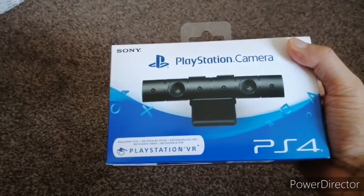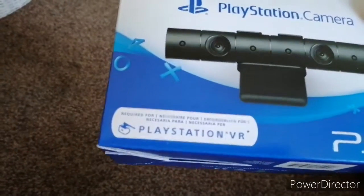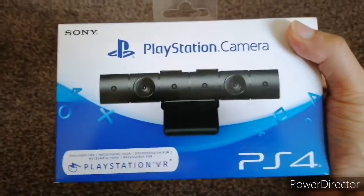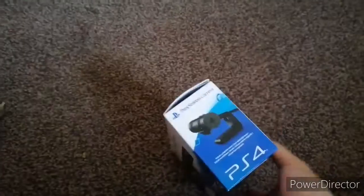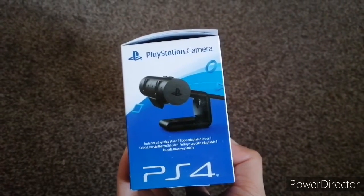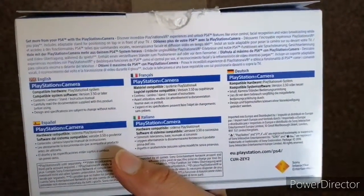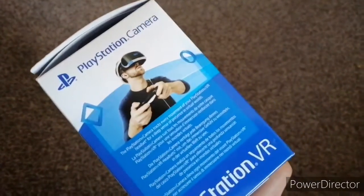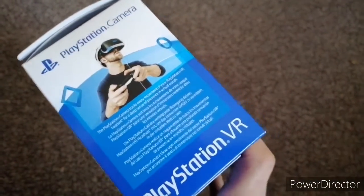Hello everybody, it's been a while, so I just decided I'm going to unbox the PlayStation camera here in Canberra. The reason is I've been doing live streams lately and I don't have a decent computer to do any game capture footage like Elgato. I don't want to spend five to six hundred pounds on a computer just for streaming purposes, so this is a very inexpensive alternative.